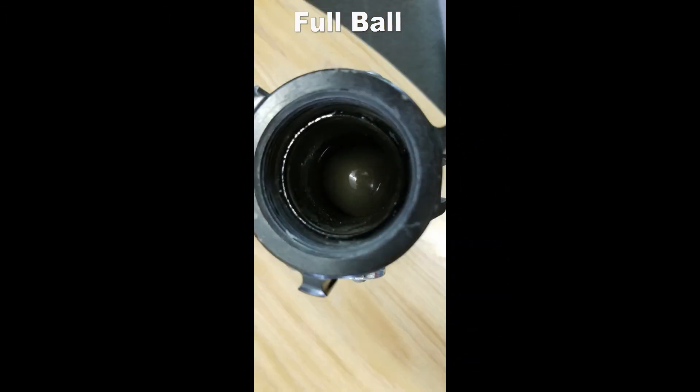By comparison, the full round ball does not actively assist the operator in opening the valve, but does provide a smooth waterway with no void spaces.